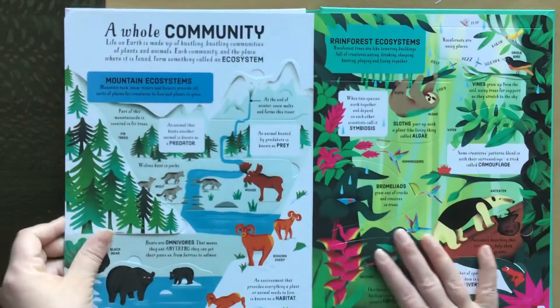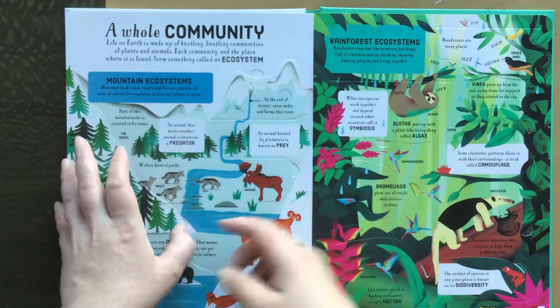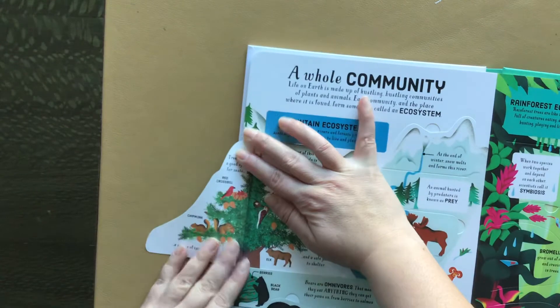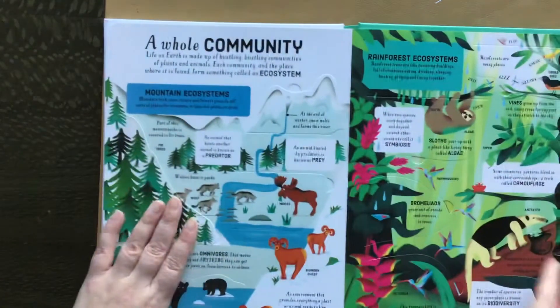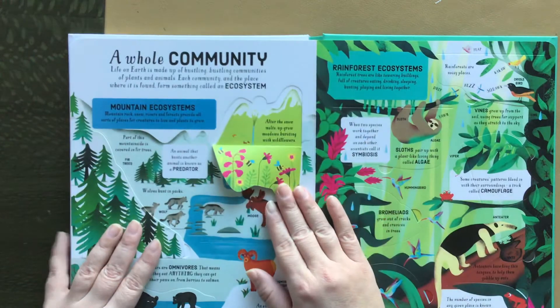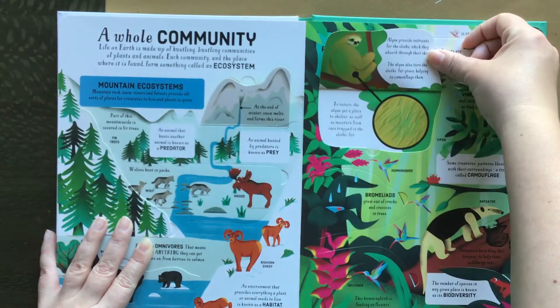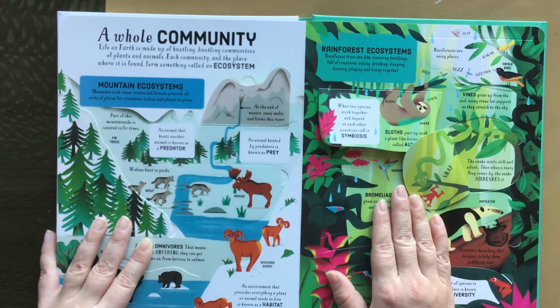A whole community — this is mountain ecosystems and rainforest ecosystems. Let's get some flaps open so you can take a look. Here's the rainforest ecosystem. Symbiosis. Camouflage. Very interesting.